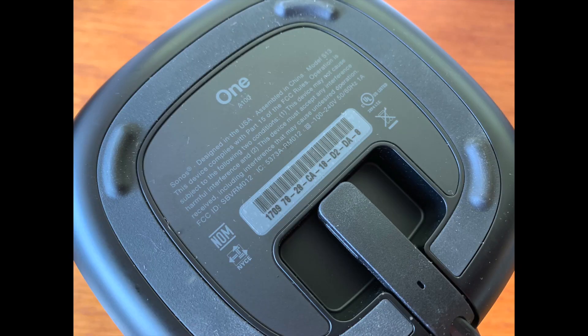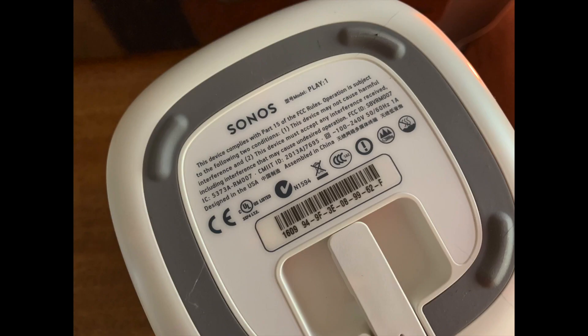Not sure how to tell if your Sonos is a One or a Play One? It's easy. Just flip it over and look at the bottom — your speaker model is clearly labeled.